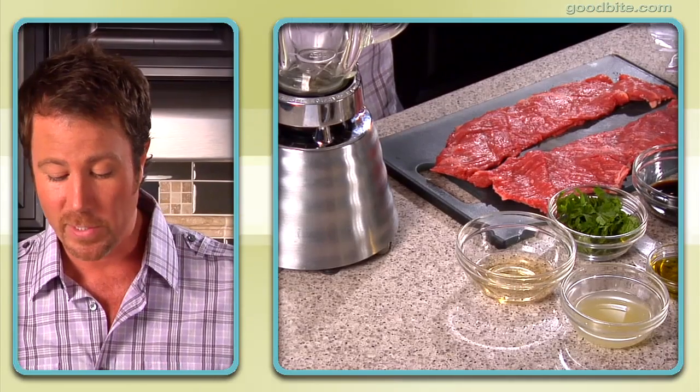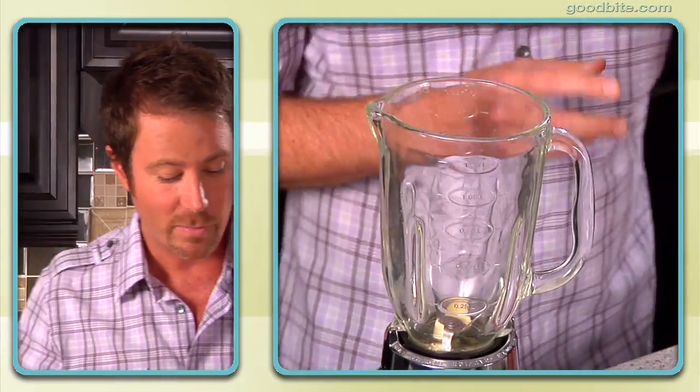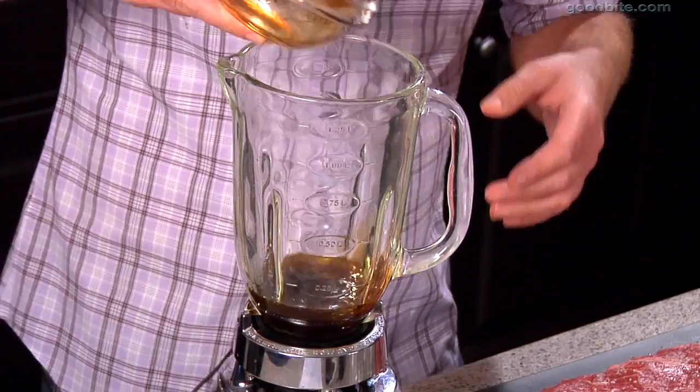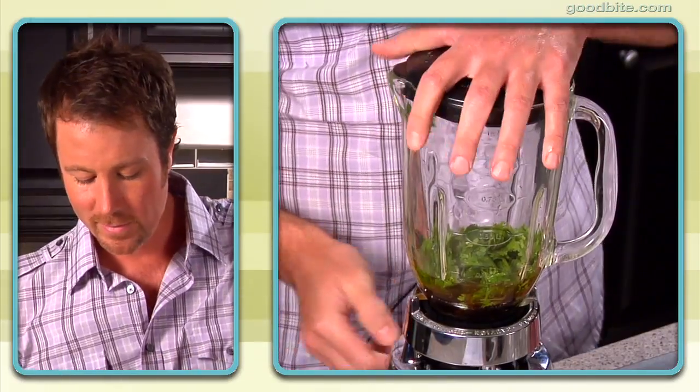So the first thing we're going to do is put together our marinade. I'm really excited about this because you started with garlic — one of my favorite things in life. A couple of cloves goes into the blender, a little bit of olive oil, then we've got the juice of some fresh limes, a little bit of soy sauce, and some fresh cilantro. Definitely can't live without that. And one of my favorite things — a little tequila. So we'll pour that in and just blitz this together in the blender until it's all processed.